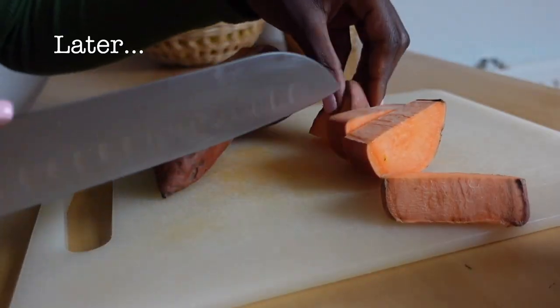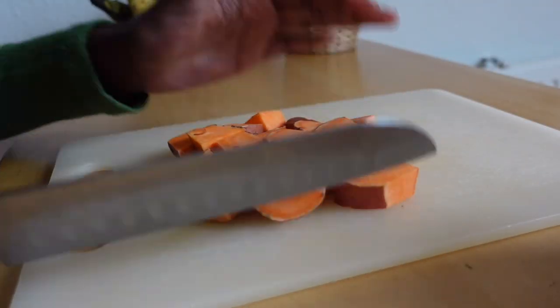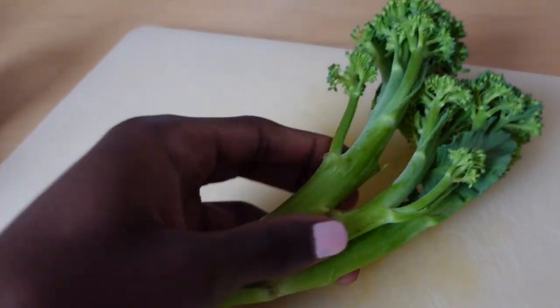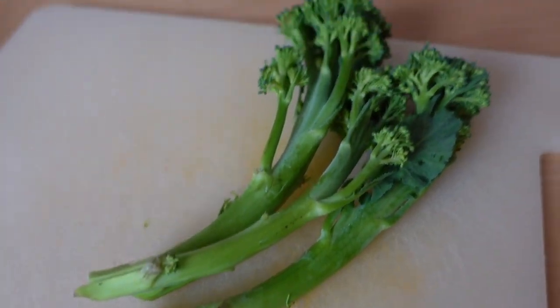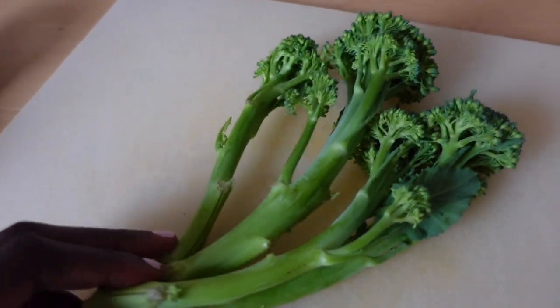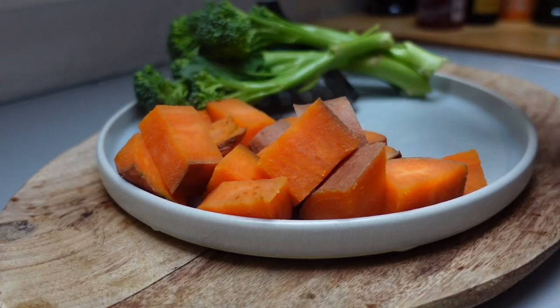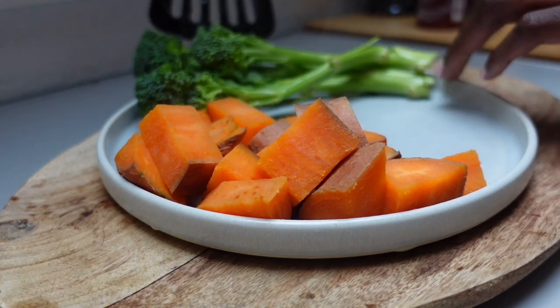I've boiled the kettle again and put some more hot water in my tea. I'm cutting up the sweet potato first because it boils faster. I absolutely hate when broccoli is way too soft — I'd rather it be almost raw than too soft. So that's the broccoli and potatoes done.